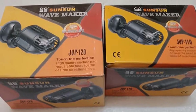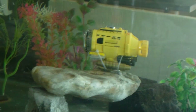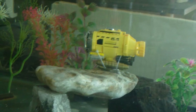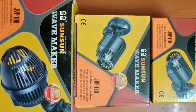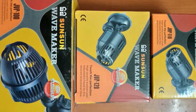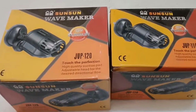Suitable for any freshwater or saltwater tanks, it is very easy to install using the suction cup — simply attach it to the side of your aquarium. The power head is completely 360-degree rotatable, giving you full control over the placement of the outflow. The motor is completely oil-free so you don't have to worry about any contaminants. This model is great value for money, as you get multiple power heads in the bundle package.